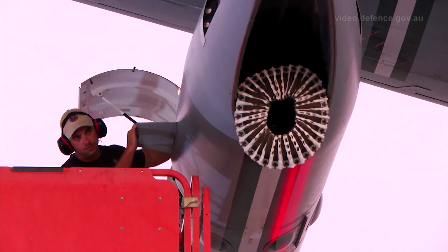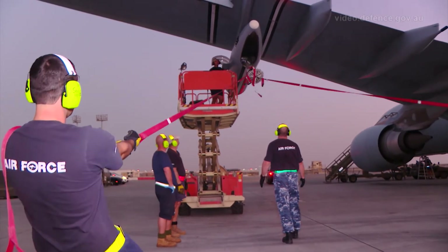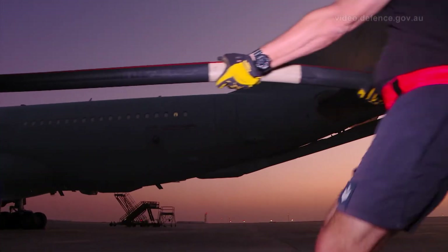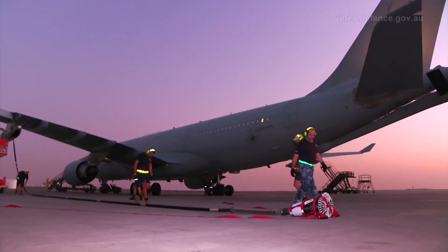We just carried out an S-51 inspection — it's basically a hose inspection. Along the hose itself we're looking for any deformities that might have been from hits from the aircraft itself. We're also looking for any chafing or anything like that when it actually comes out of the pod.